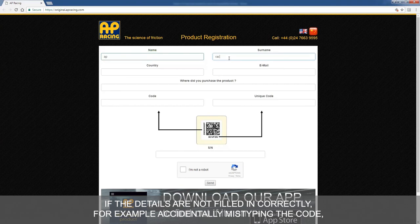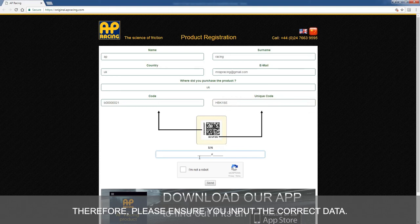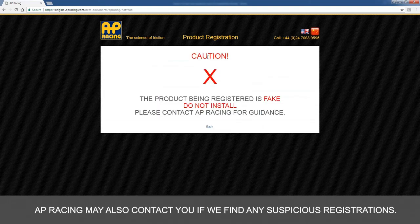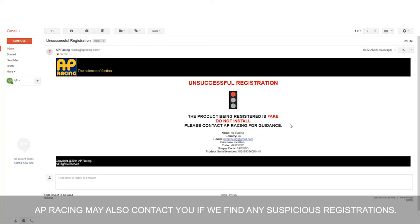If the details are not filled in correctly — for example, accidentally mistyping the code — a warning message will also appear informing you that this product is a fake. Therefore, please ensure you input the correct data. AP Racing may also contact you if we find any suspicious registrations.